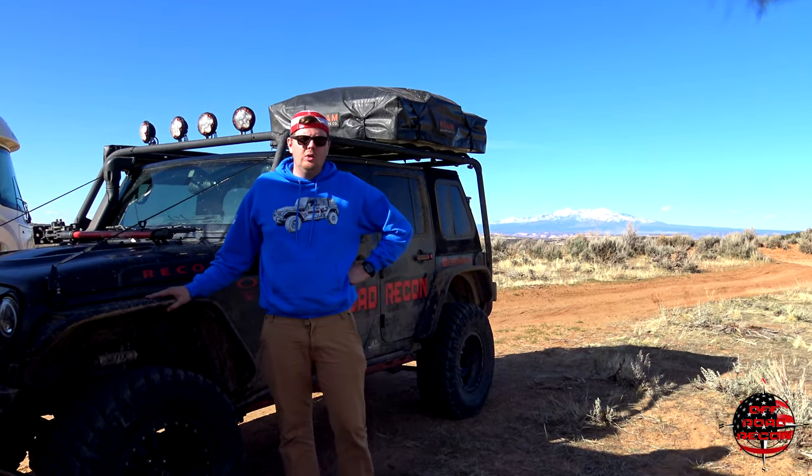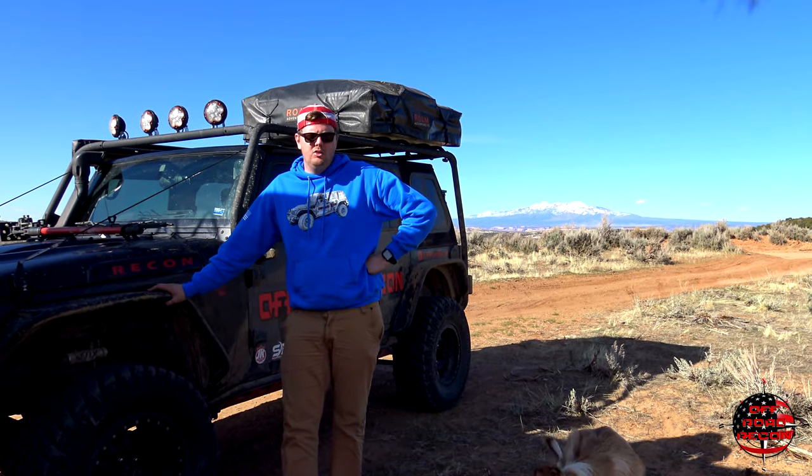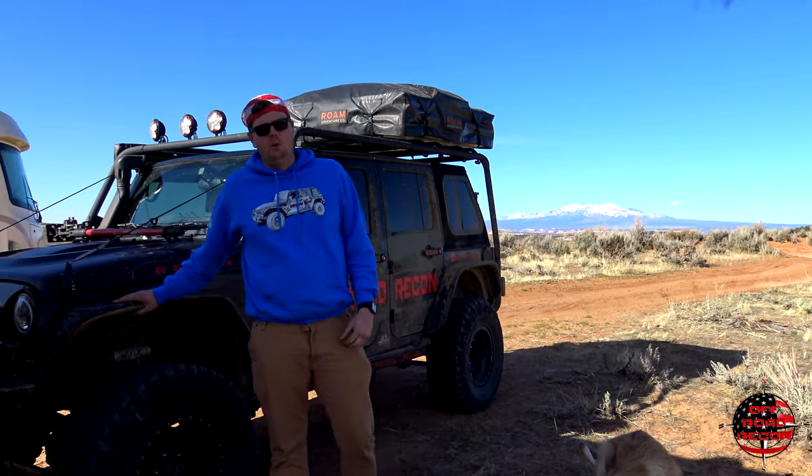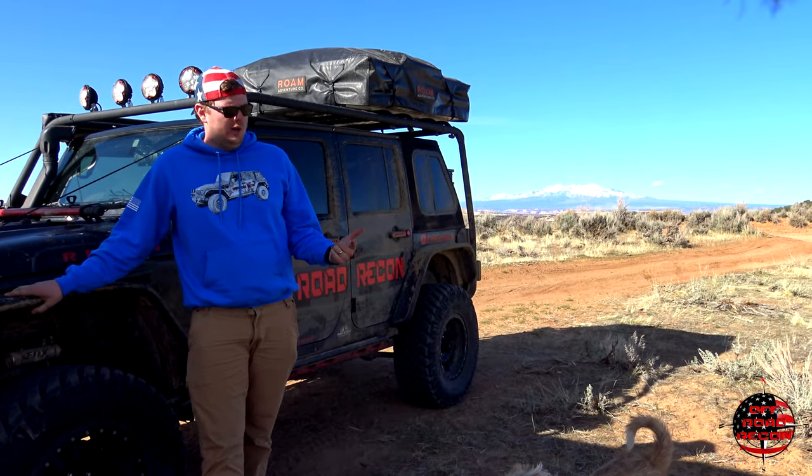Hey guys, this is Ben with Off-Road Recon, and today we're going to show you how to flat-tow a Jeep Wrangler behind your RV or truck or whatever you want to flat-tow it behind. I want to touch on some bullet points right off the get-go, some of the questions that I had whenever I was going to flat-tow.